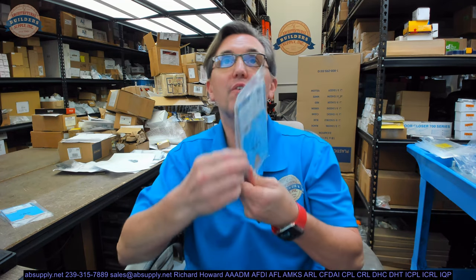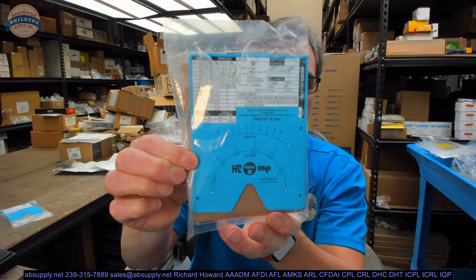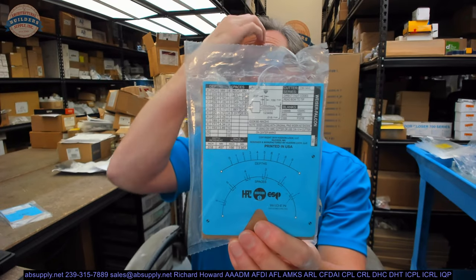Hello, my name is Rich Howard, owner of Architectural Builder Supply. This video is to bring you a closer look at the HPC C50.